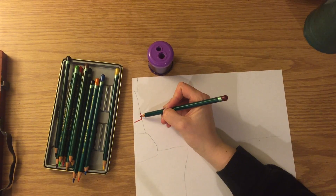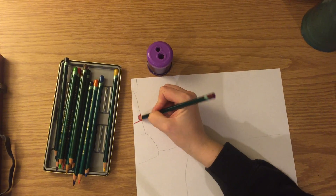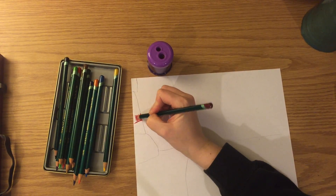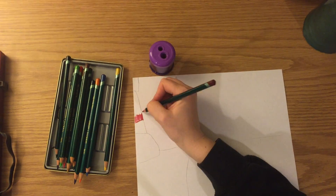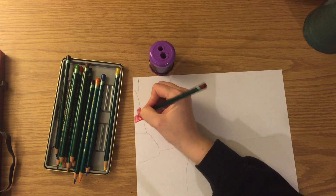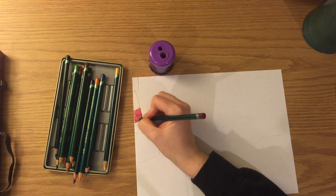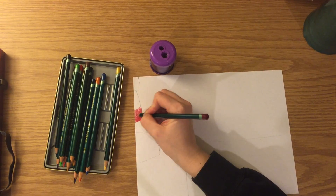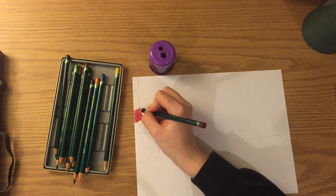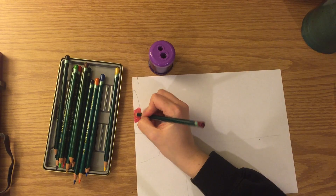If you want to color a nice dark space, press pretty hard and make sure you go over the same line a couple times to make it darker. You can see I have some light marks even though I'm pressing hard, so I'm going to go the opposite way and fill those in. I think that's pretty good for my dark red stripe.